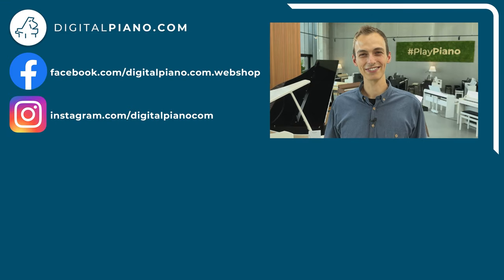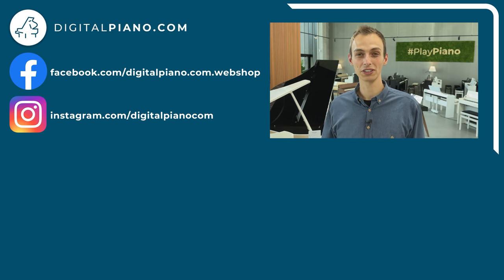That was all for this video about the new additions to the P-series lineup from Yamaha. Thanks for watching. We hope you enjoyed this video — if so, give it a like and consider subscribing to our YouTube channel so you don't miss future videos. We're the leading retailer of digital pianos, stage pianos and keyboards in the Nordic countries, so come and visit one of our stores in Copenhagen, Aarhus, Stockholm or Helsinki. You can also visit our website or social media to get inspired. Go play piano!